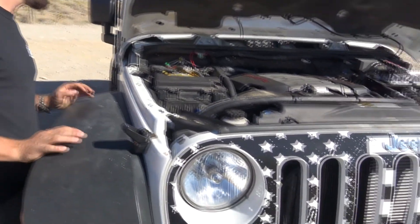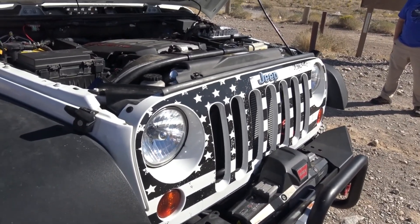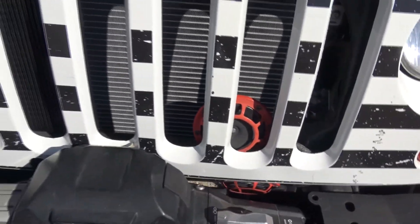It is a tight fit, but it's very nice and now we'll do the off-road test. We'll check the cooling system on it — it should stay around 212 degrees. That's what I have it programmed to, and we'll test that out in low.